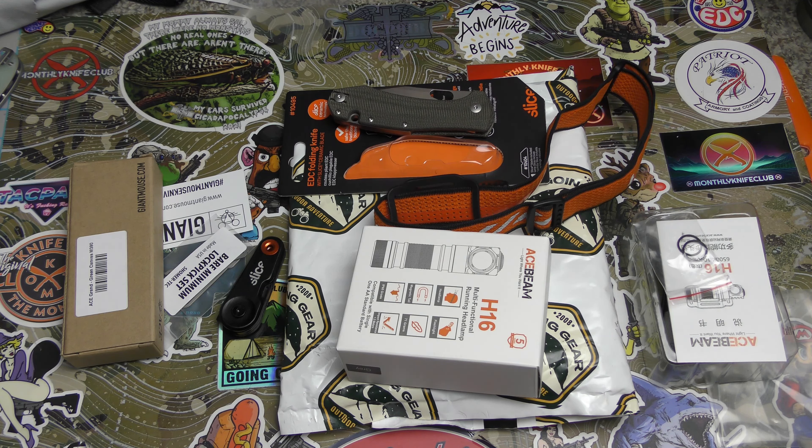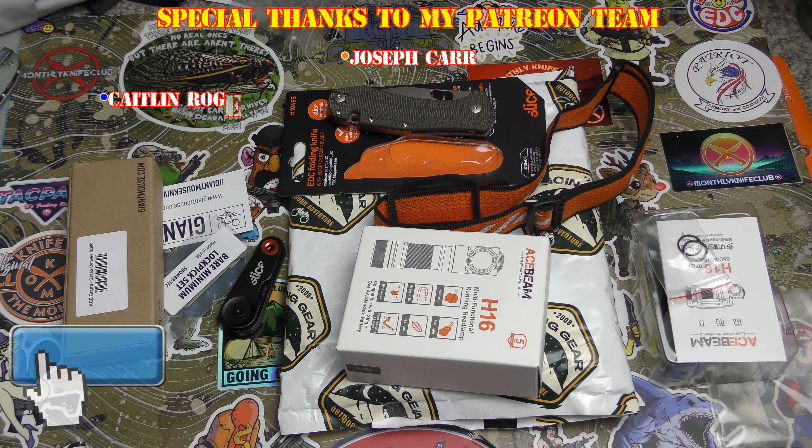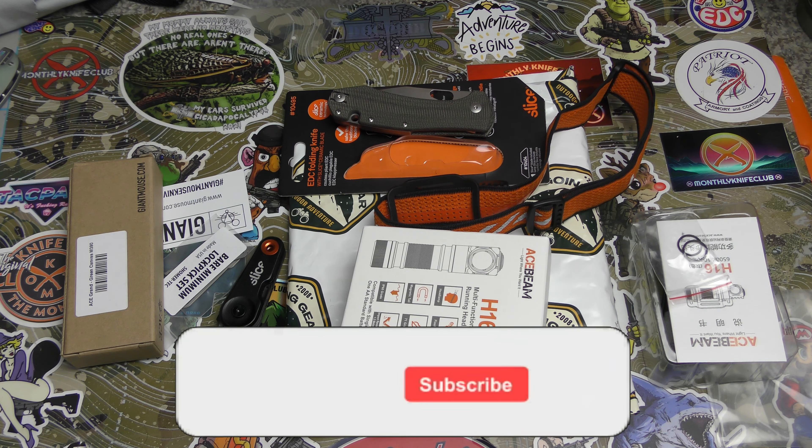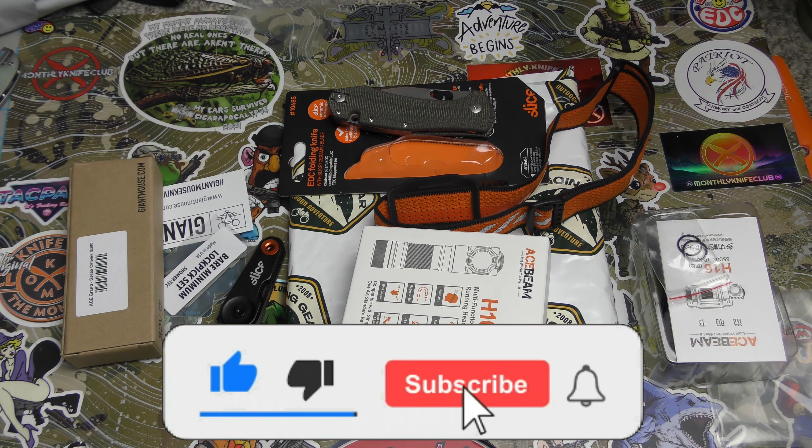Well, hey guys, ladies, gents, and llamas. I am back again for take two of the Going Gear EDC Club because of ridiculous errors in filming and editing. So take two.